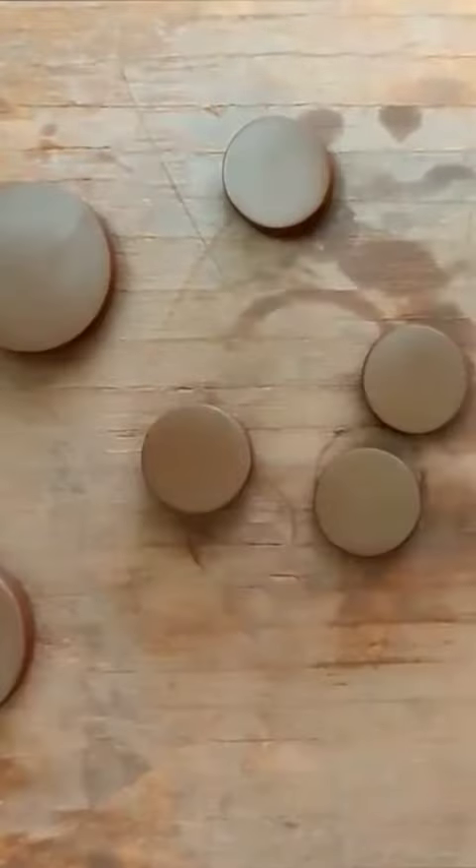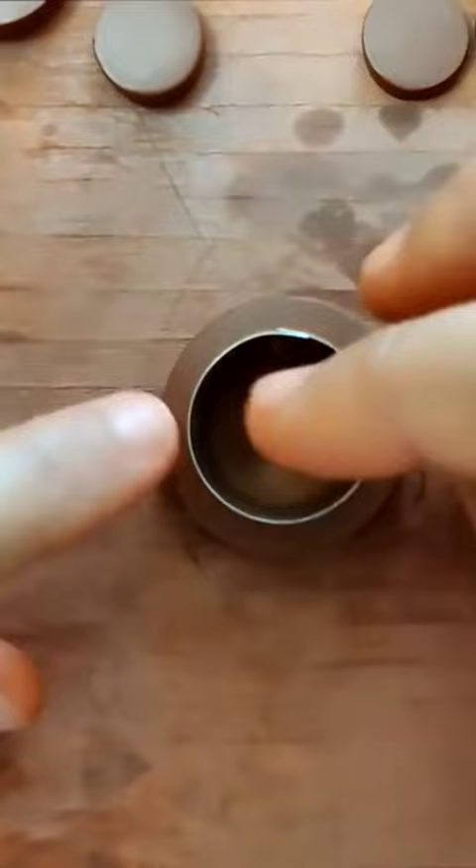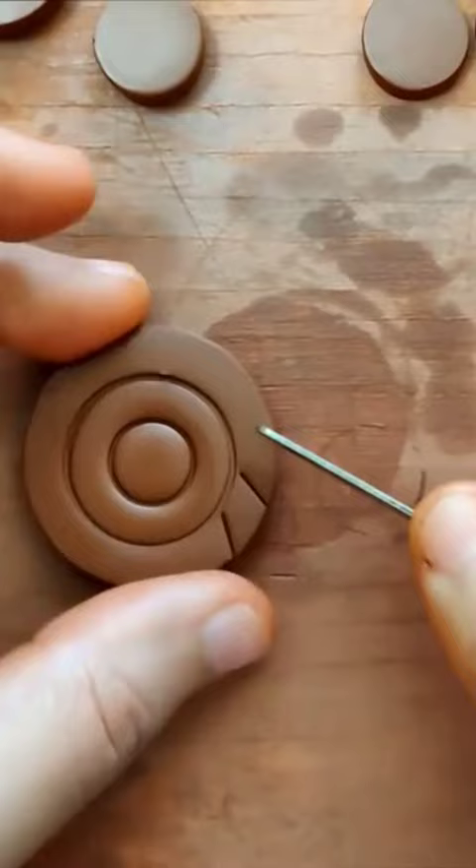Using a cookie cutter for getting the circular shape, and then using a fettling knife to do the designs. You can also use a regular knife in case you don't have a fettling knife.